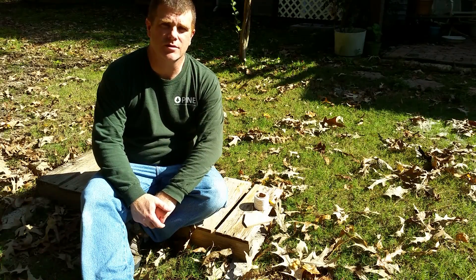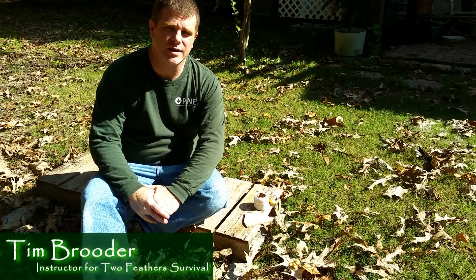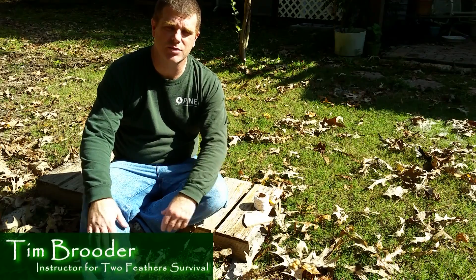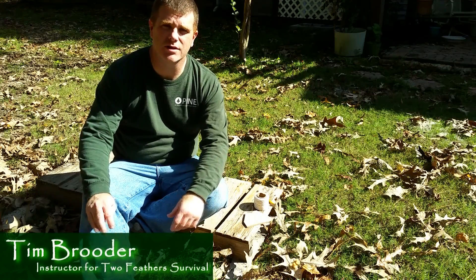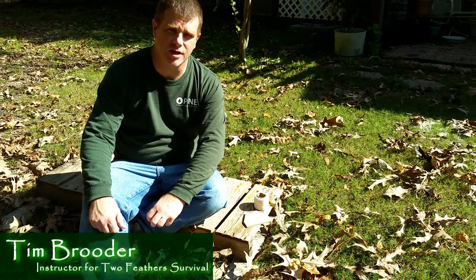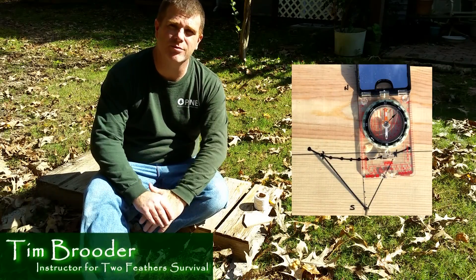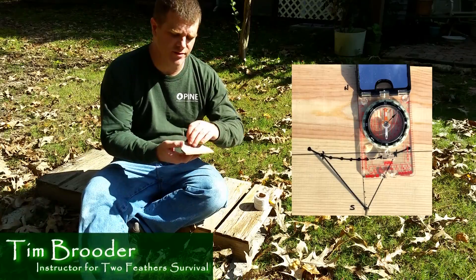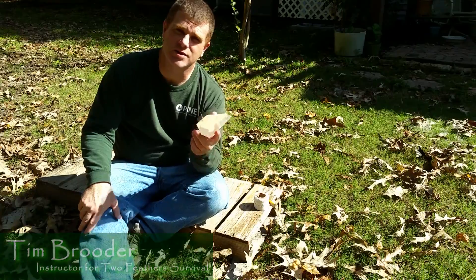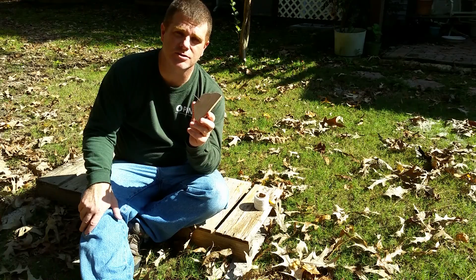Hey guys, Tim here with Two Feathers Survival. I'm going to continue our solar navigation series today. I'm going to show you how to make a compass utilizing any of your basic woodcraft tools — a basic block of wood, a nail, whatever you might have. What is this magical device? It's called the Ottoman Sun Compass. It was established thousands of years ago by the Turkish Ottoman Empire. It's an easy-to-make device that anybody can do. I don't need any compass to calibrate this — I can just utilize the great compass in the sky.